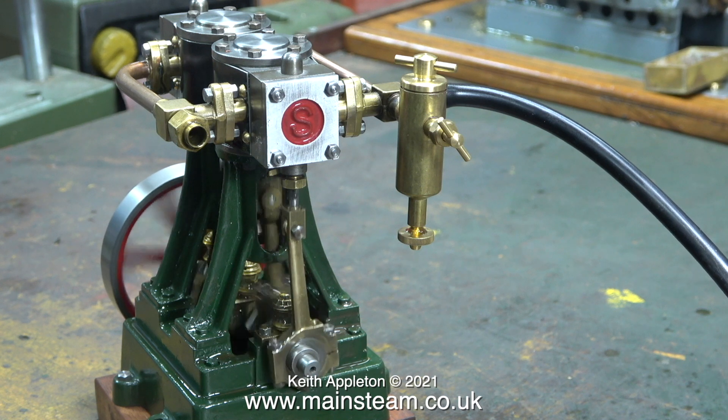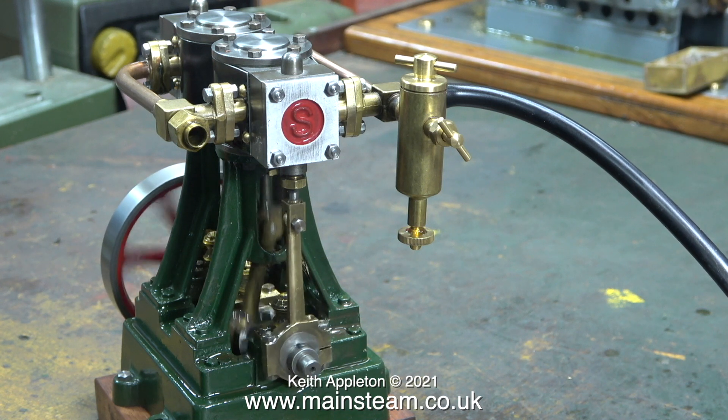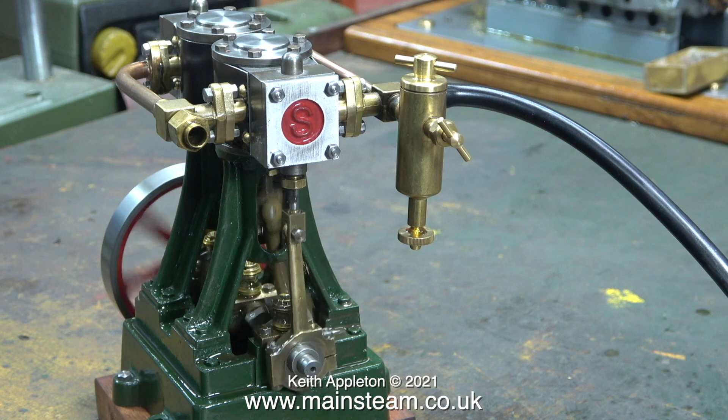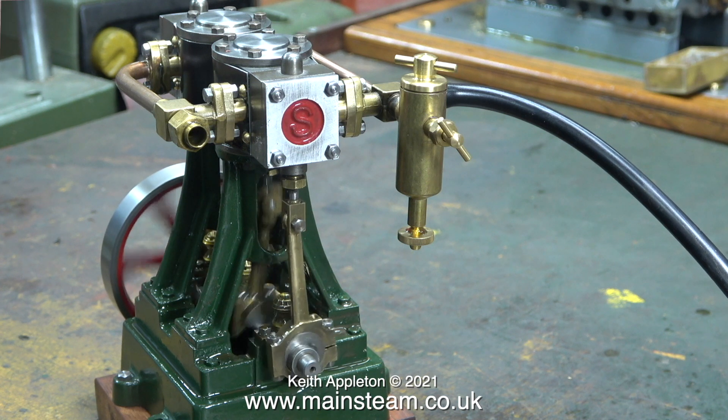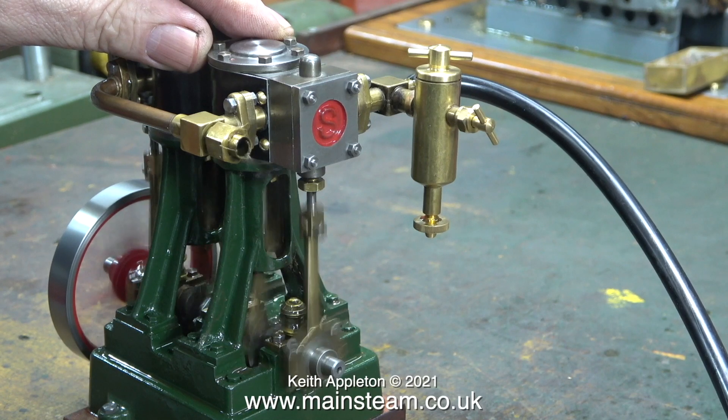A Double 10V is a much better proposition for fitting into a model boat than a Stuart Twin Launch engine. I hope this answers the viewer's question, or at least partially answers it.